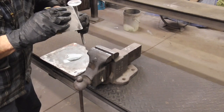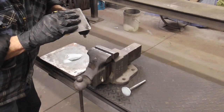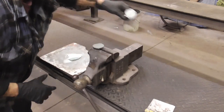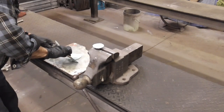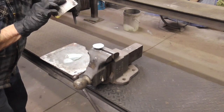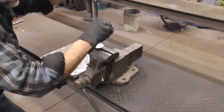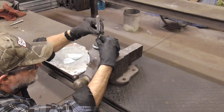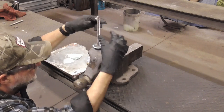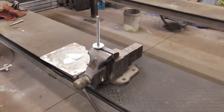We'll put a tight coat on each and then we'll put a nice thick coat on and bondo them together. We'll let that dry.